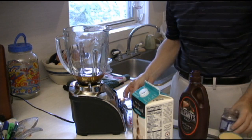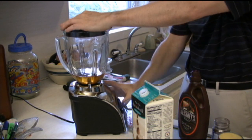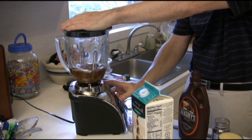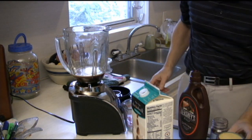One of the beauties of making your own is you get to change the flavors as you go along. You're going to put in a tablespoon of instant coffee. I'm just going to give this thing a pulse or two to get that coffee dissolved, then I'm going to start adding in everything else.